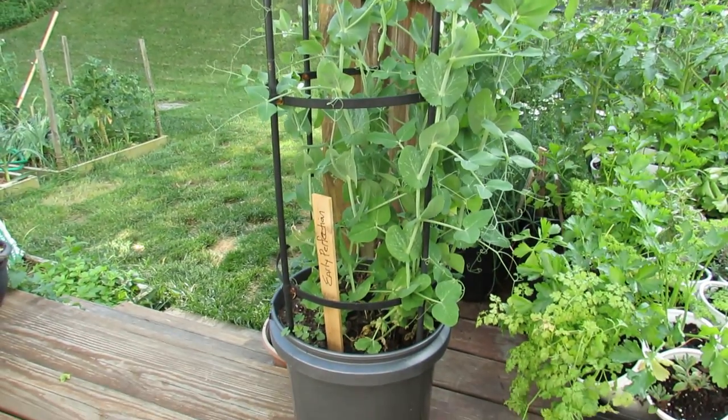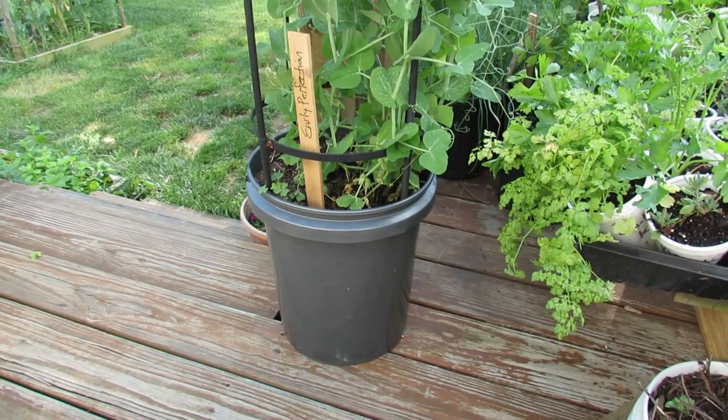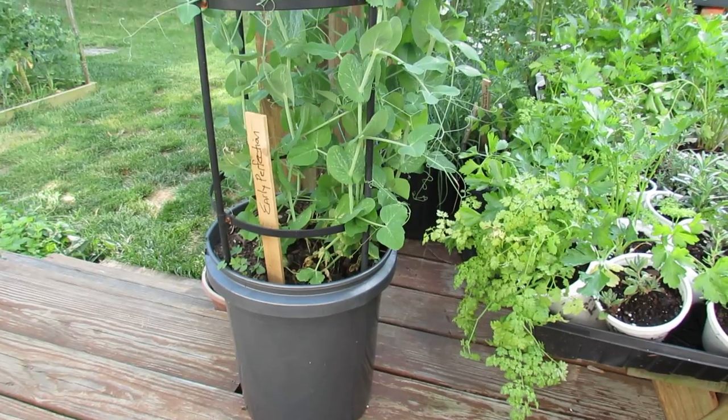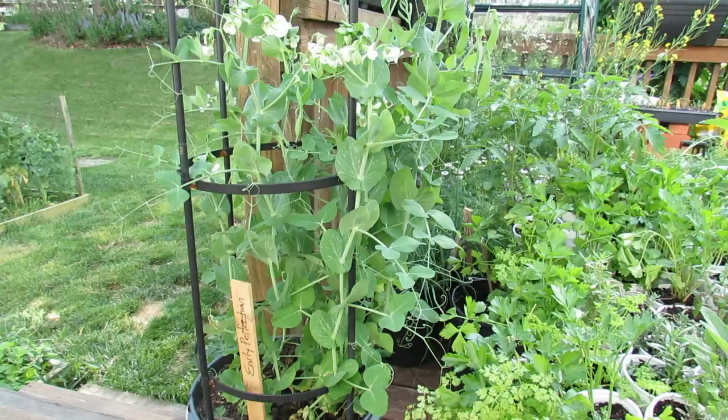I typically use paint buckets that you can get at Home Depot or Lowe's. You can also get them from bakeries or fast food restaurants for free, and they are food-grade quality plastic. I also get containers from friends that put in trees or bigger shrubs, and I use those.